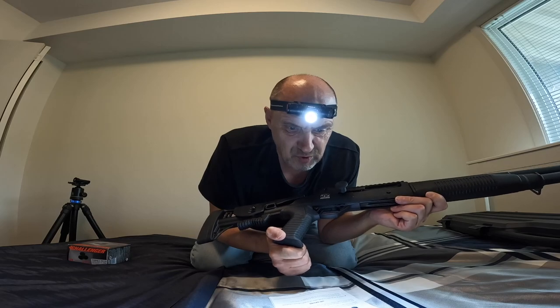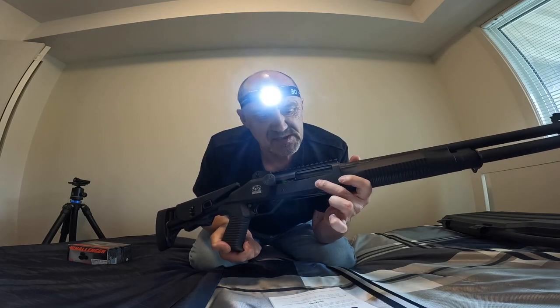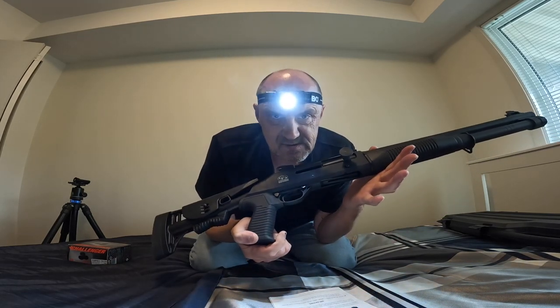Step three: visually inspect the chamber for no cartridge. Then press the bolt release button. Now the gun is ready to be loaded.